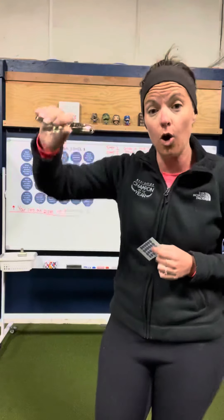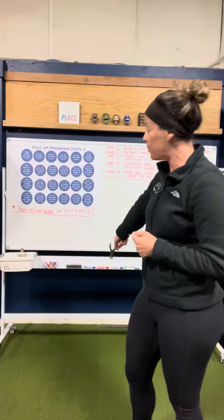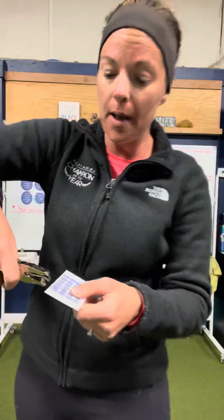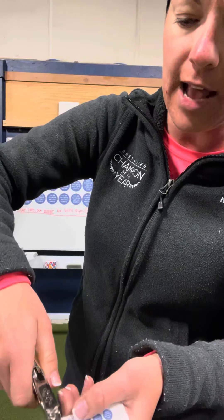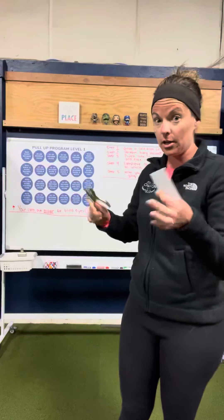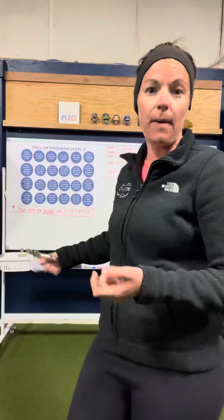Then you're going to take a hole punch. The hole punches are going to be either on the tray of this whiteboard or inside the white basket that's there on the end. You're just going to take your hole punch and punch a hole in whatever hang variation you did for the day. Then you'll take your card and place it in the white basket so that next time you're in the gym, you can do it again and do the next one on the card for the day — same thing, hole punch, toss it back.